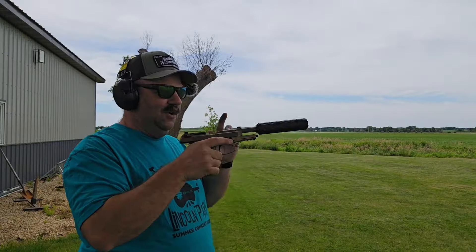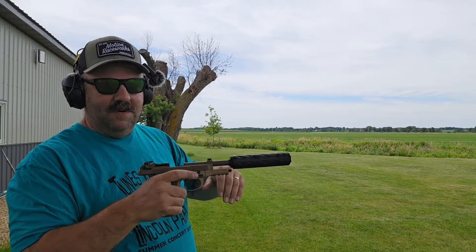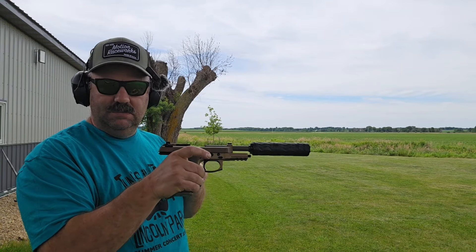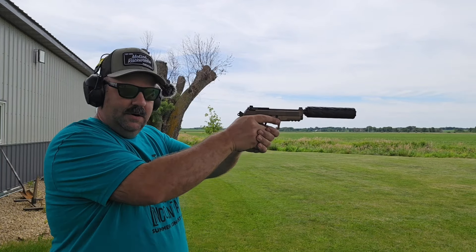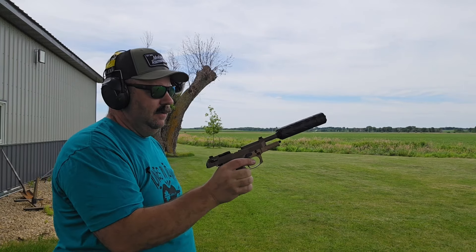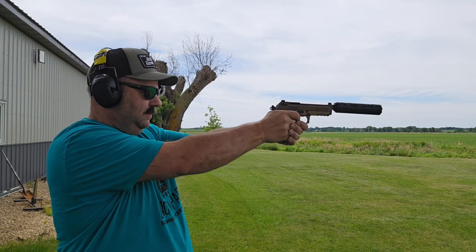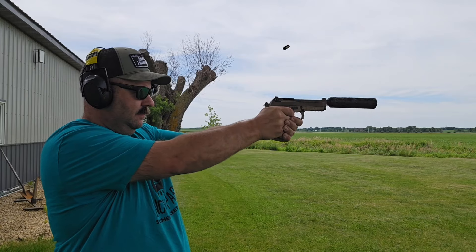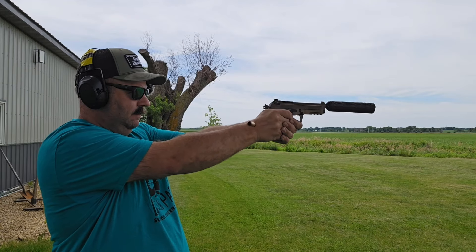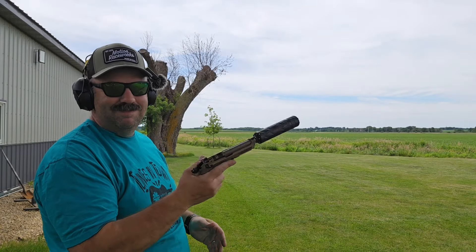We'll kind of see how it sounds. What I've noticed is when guys change magazines, that's a good staple for what regular suppressed shooting sounds like. I'm just going to do a few magazine changes while we're shooting so you can hear how it sounds. Ready, set, go. Not bad so far — it's quiet. You'll start hearing the magazine changes.